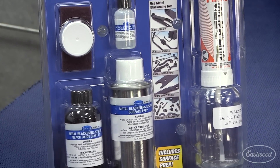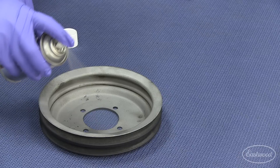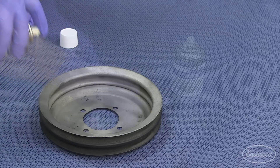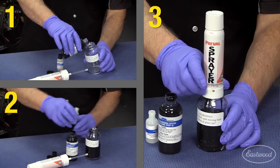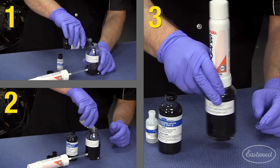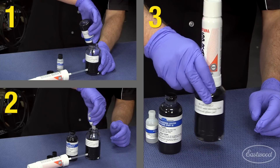Simply apply it with the included aerosol spray, or use a conventional paint gun or airbrush. First, clean the area with the supplied surface prep. Then simply mix the components together and stir for three minutes. When it's ready, pour into the supplied aerosol and apply a couple of light coats.